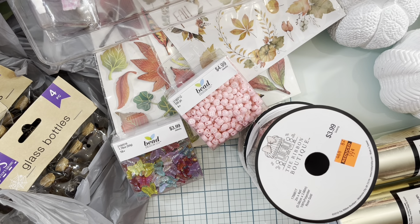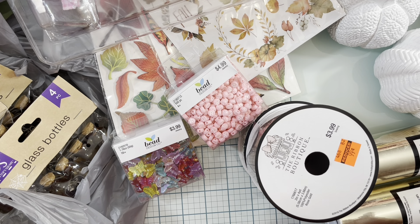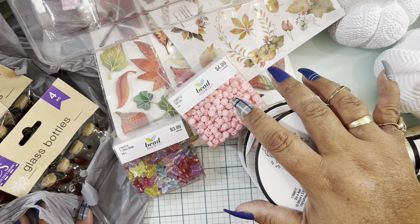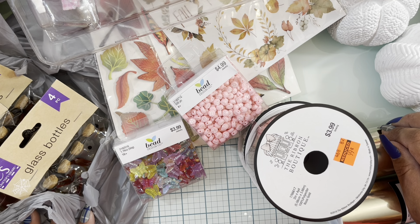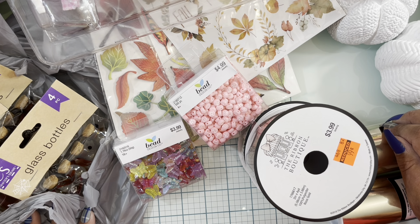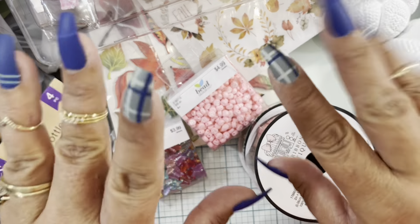So that's everything I got this time at Dollar Tree and Hobby Lobby. I didn't purchase too many things — I'm trying not to go crazy anymore since I have so much stuff already. But it's always fun to go to the store and see what's there. I hope you're all having a wonderful time and staying healthy. Thank you so much for your support and for watching — see you soon in another haul or crafty video, bye bye!